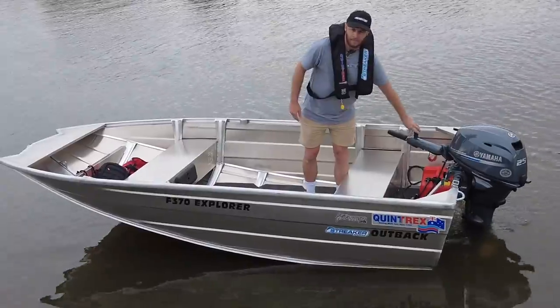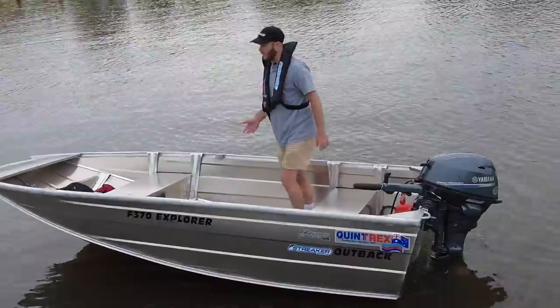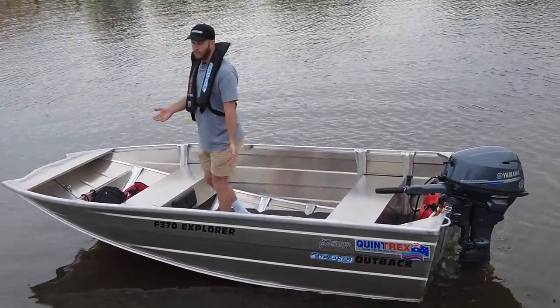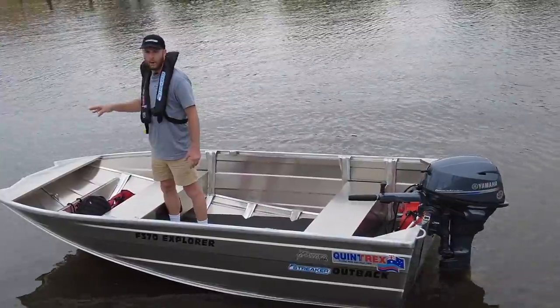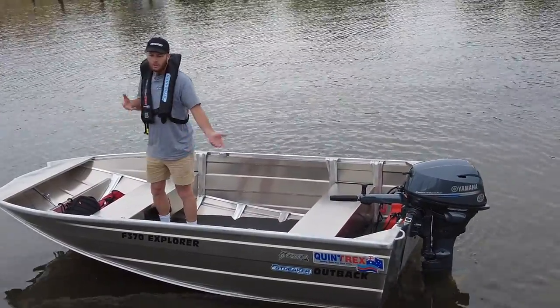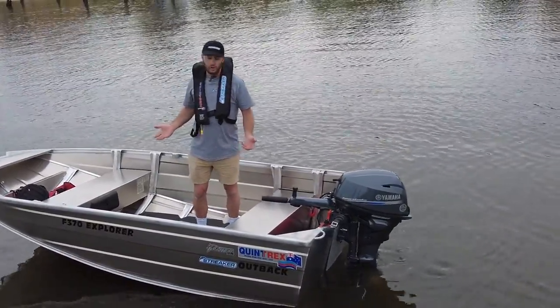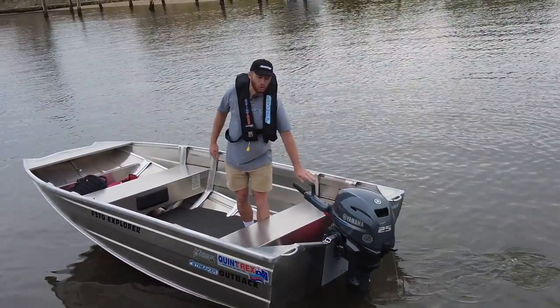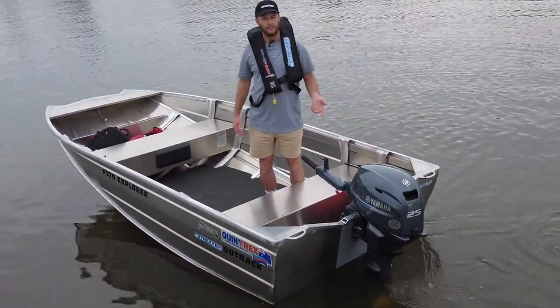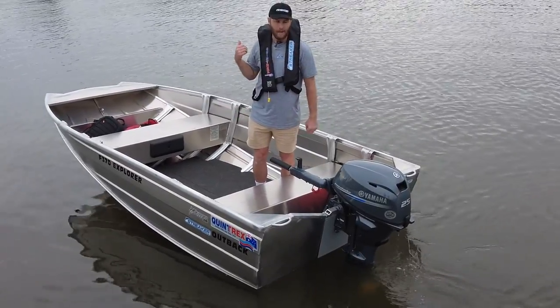There is a brand called Railblazer that makes fittings that go into the gunwale for rod holders, drink holders, bait boards and things. The other thing you can't do if you're a hardcore fisherman is there's no factory option for an electric motor bracket at the front. So those are two things to consider, remembering you're on a 3.7 meter boat. One thing I was surprised with is the amount of horsepower the boat can take. We're running maximum horsepower today — the Yamaha 25 — and I think the 25 is going to go really well.